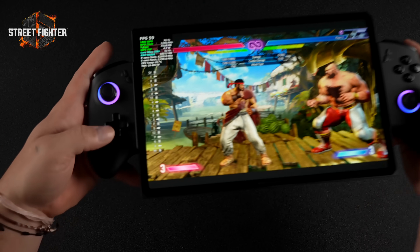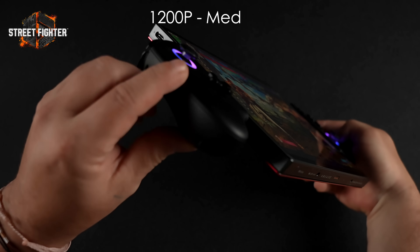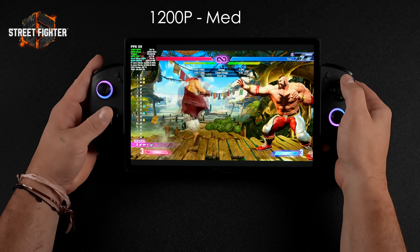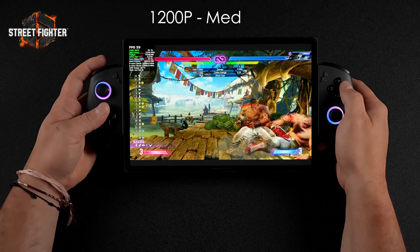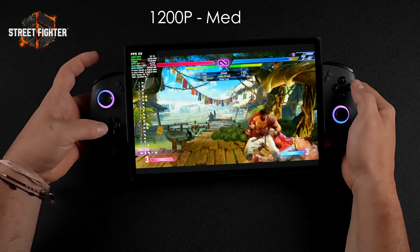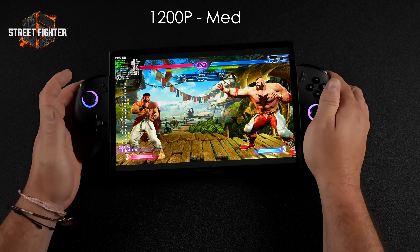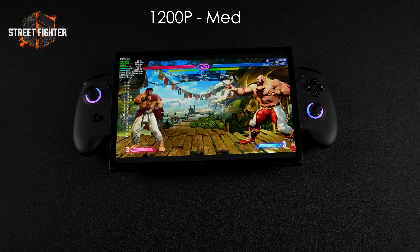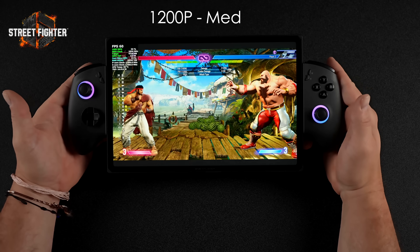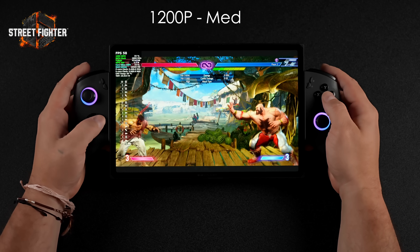Next I wanted to test the D-pad, so I'm going with Street Fighter 6 — 1200p medium, 17-watt TDP. There are two different D-pads: a dish style and a regular D-pad, and they're interchangeable. OneXplayer has added mechanical switches to the D-pad. The D-pad is raised up a bit high, and with those mechanical switches, the dish style may work out better for more people. Swapping it out just requires pulling the old one off and snapping the dish one in. With the dish D-pad installed, it really feels like an arcade stick — I can pull off moves much more easily.